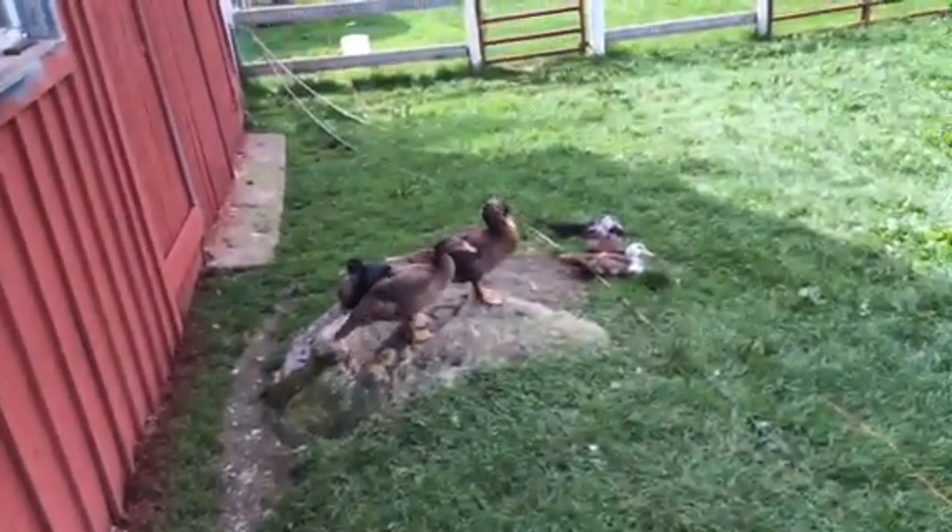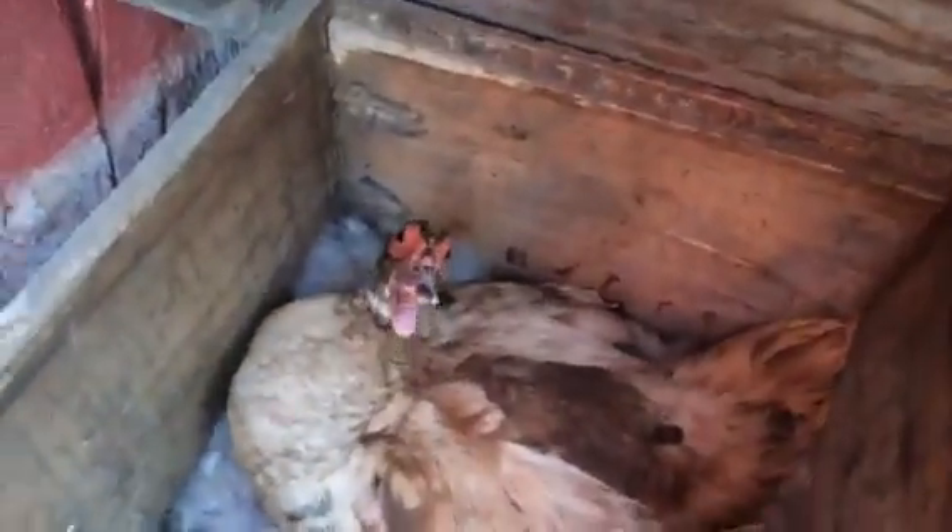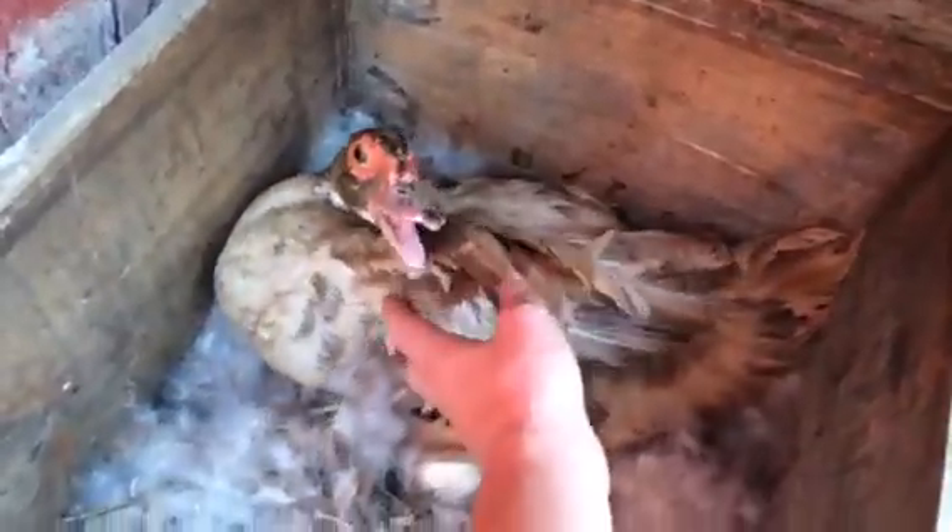I think we're gonna be butchering some this weekend. Those two are probably drakes. I sold some last weekend. She's still sitting on eggs in the nesting boxes — I don't know if they're gonna hatch or not. Last time I didn't know and I ended up with like 60 babies.